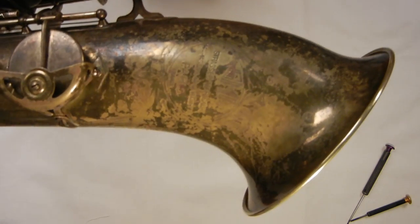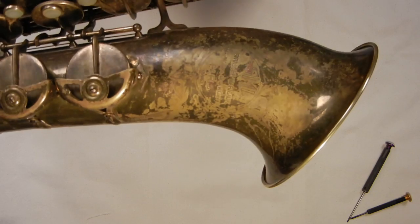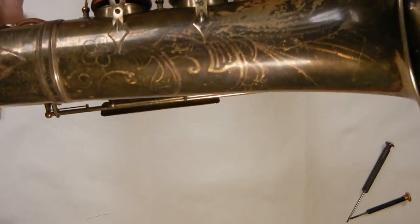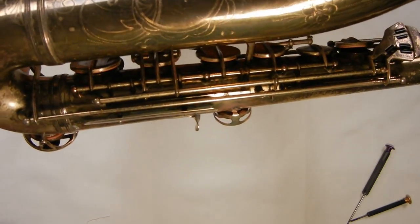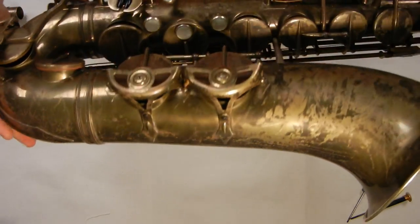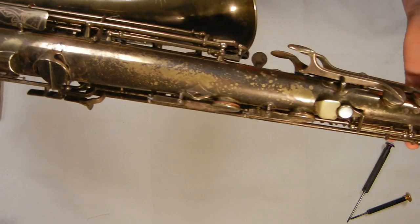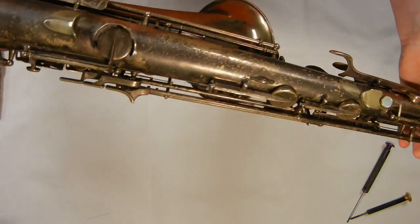Let me get a close-up of the engraving — it's really pretty. This horn has had a pretty full life and a lot of the lacquer is gone. It was pretty much covered in corrosion when I got it, and it took a lot of cleaning to get it off — and this is what was left after all was said and done.